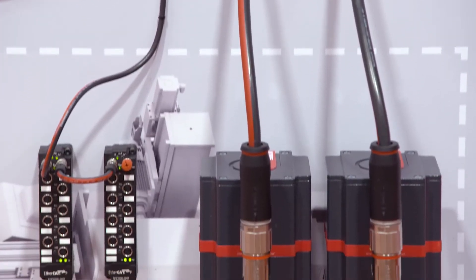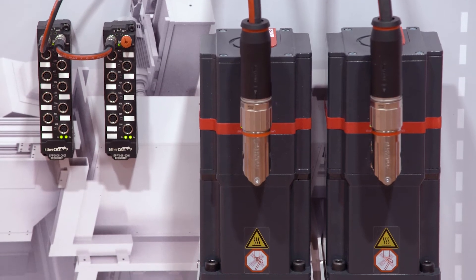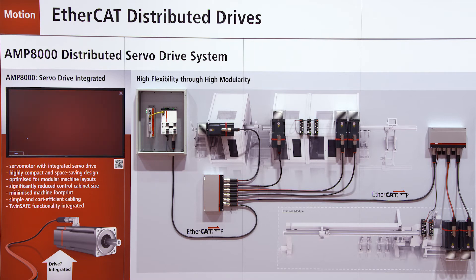We have the possibility to go right through the machine with only one cable and control different motors. We can go directly into the machine with the distribution modules, and regardless of whether it's between the coupling module, the distribution module and the servo drive, it's always one cable with the same cross-section and the same quality. The OneCable technology facilitates commissioning and reduces the space requirement inside the machine.